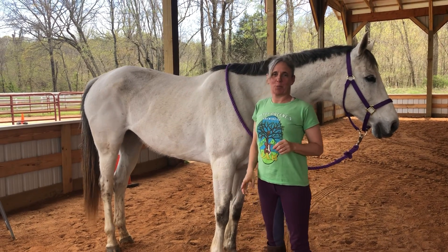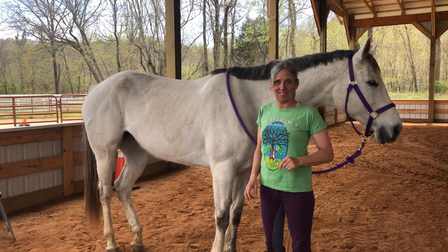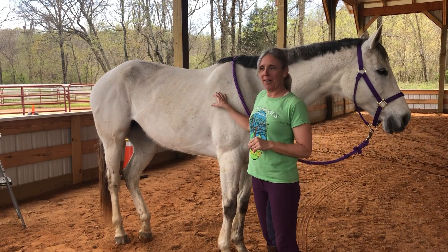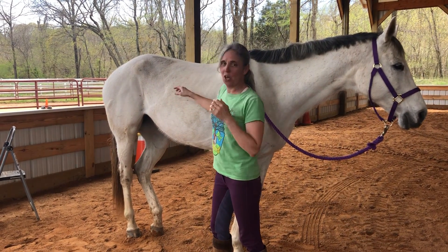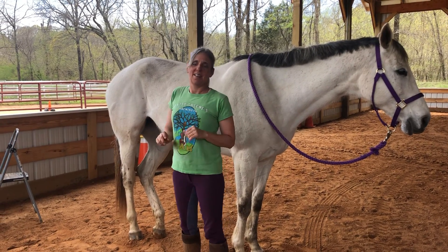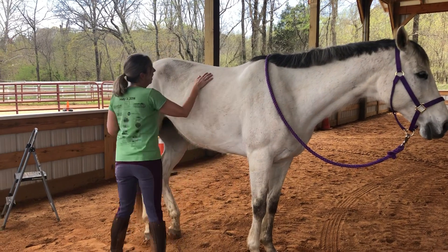A question came up in a Facebook group recently about lifting a hind leg on a horse that was super resistant and kicking out. I thought about this horse who was very resistant to picking up her hind leg, and I wanted to show how we've worked with her. From the first day I tried to pick up her foot to now, she's made a huge improvement.